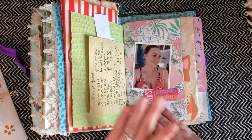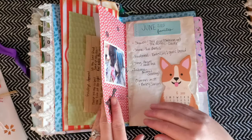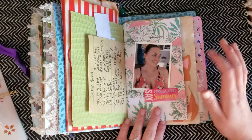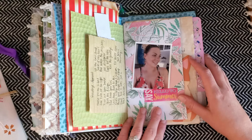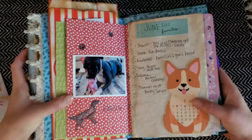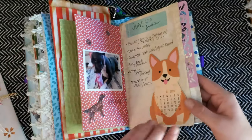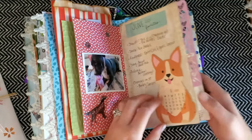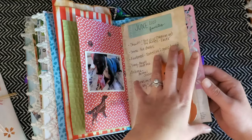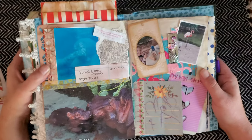I like using seed packets as little envelopes. Here I have some song lyrics that I wrote down from a song I really like and a picture of me — there aren't many pictures of me in my journals since I'm usually the one behind the camera, but my husband took this one so I decided to throw it in. I also have pictures of one of my dogs and a cute little corgi calendar from Dollar Tree — a piece of chipboard for the month of June — and I put some of my June favorites on here.